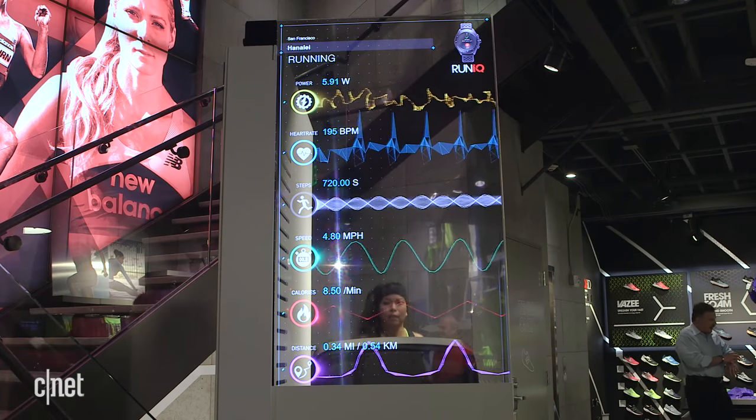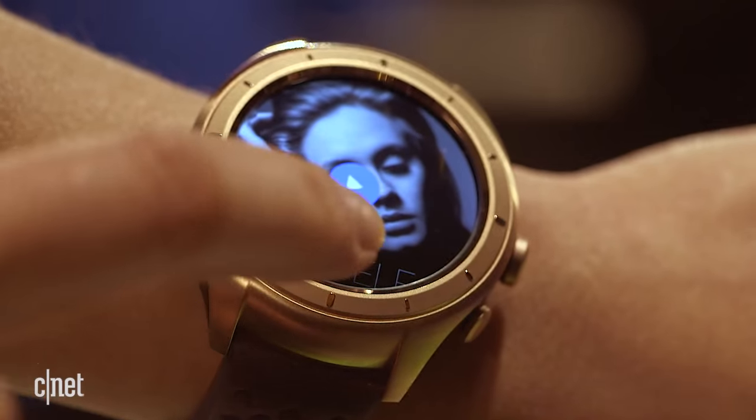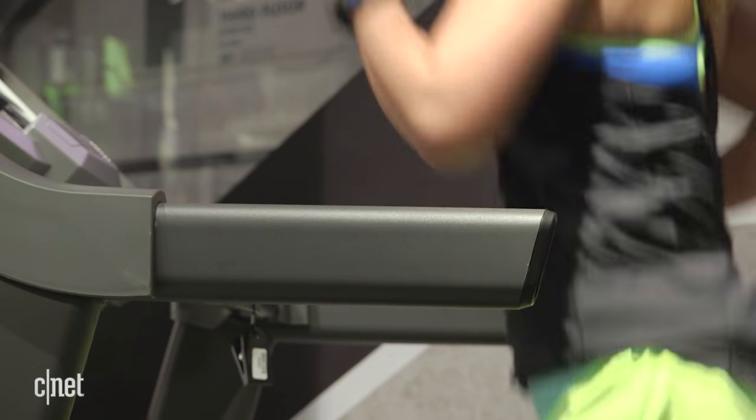This means it definitely checks all the boxes in terms of running features: heart rate monitor, built-in GPS, waterproofing up to 50 meters, and up to 4 gigs of onboard music storage to pair with your Bluetooth headset. Most importantly, it gives you complete independence from the phone when you're out pounding the pavement or treadmill.